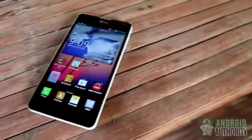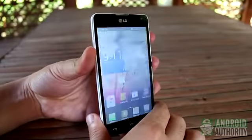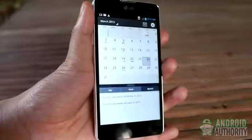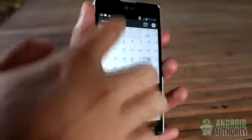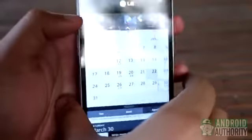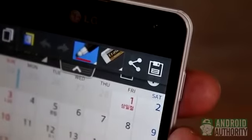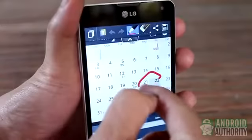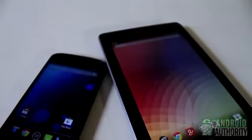On most LG phones, such as the Optimus G, just long press the Volume Down and Power buttons together to take a screenshot. Another interesting way to grab a screen snapshot is by using the Quick Memo applet. You can launch it from the notification shade, or you can press the Volume Up and Volume Down keys together. To save the screenshot, just tap the Save button at the corner, or you can write or draw annotations on the screenshot first before you save it.